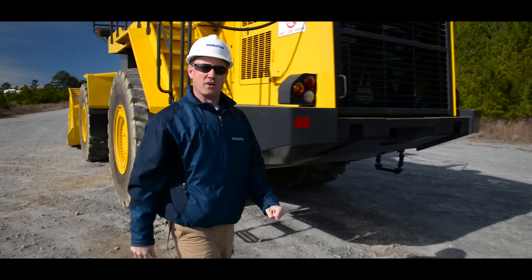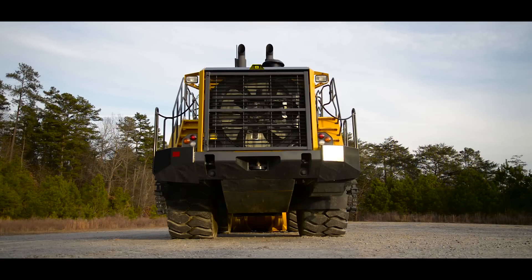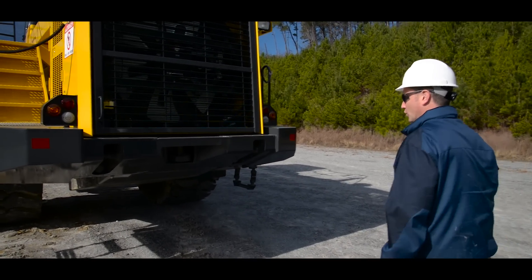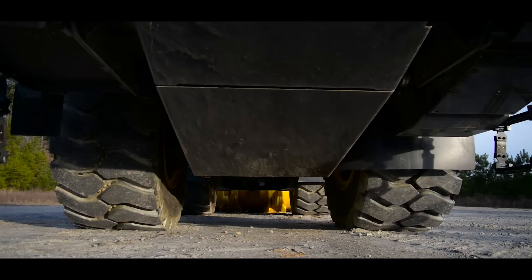As we make our way to the rear of the machine, the first thing we want to look at is the rear view camera and the lights. From there, we want to inspect the fan, make sure that it's free of debris and damage. If everything checks out, we're now ready to look underneath the machine to make sure that there's no leaks.